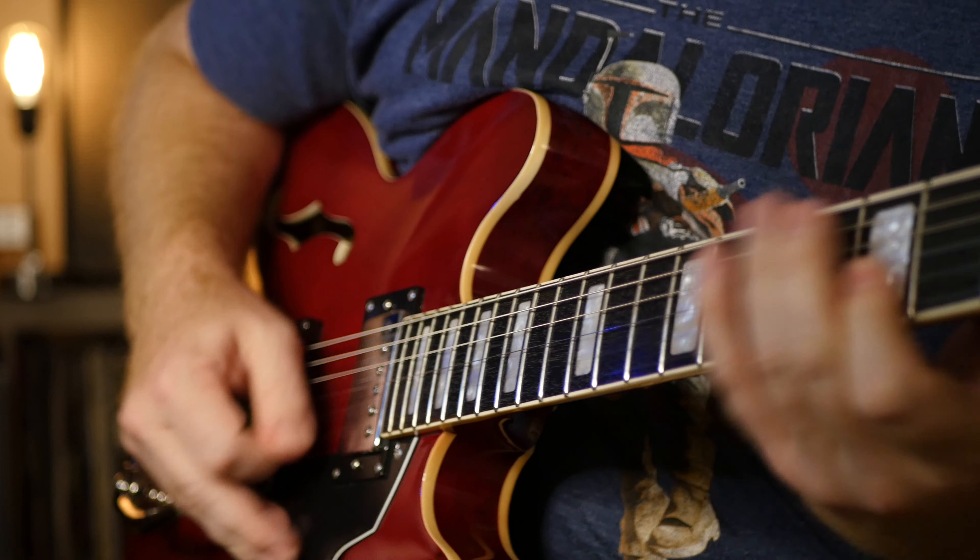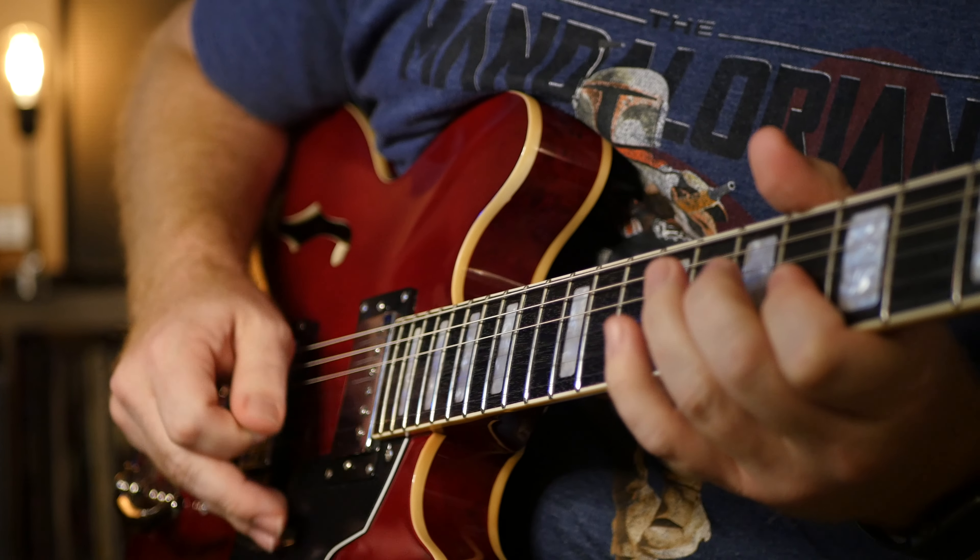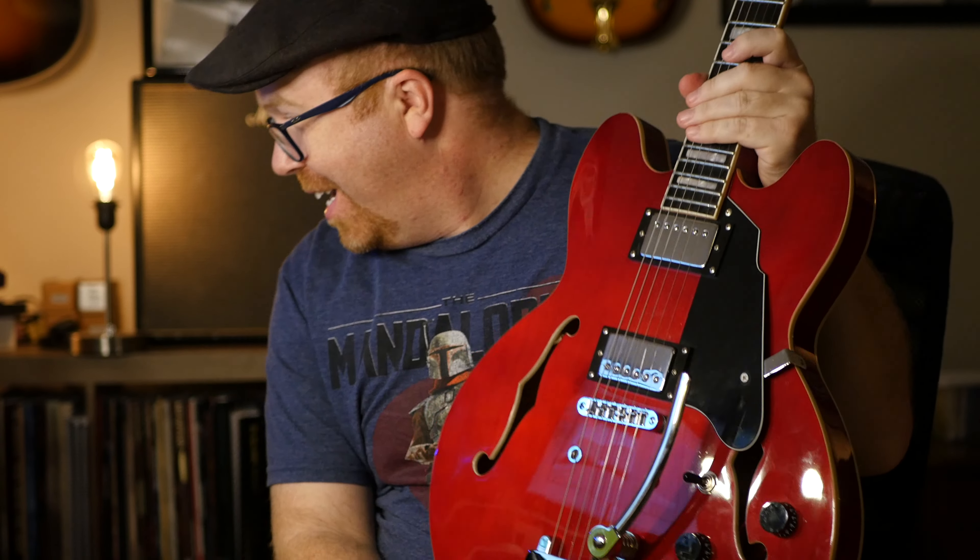One of the reasons I wanted to learn guitar was seeing Marty McFly dance across that stage playing something that looked like this. But if I wanted the real guitar he was playing in Back to the Future, I'd have to sell all my other guitars just to afford one. So I came across one of these Grote guitars in a local music store for $100.